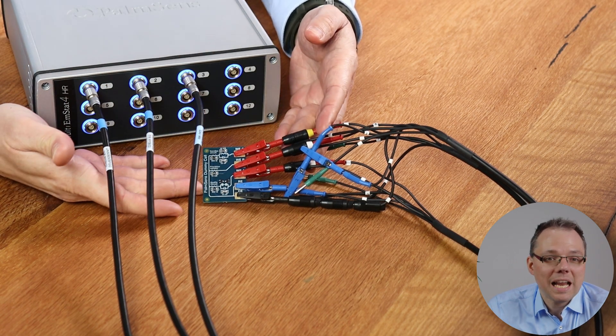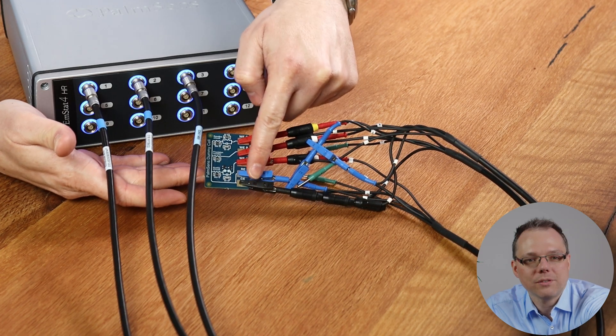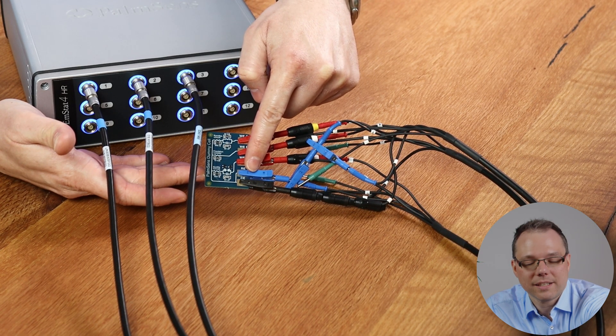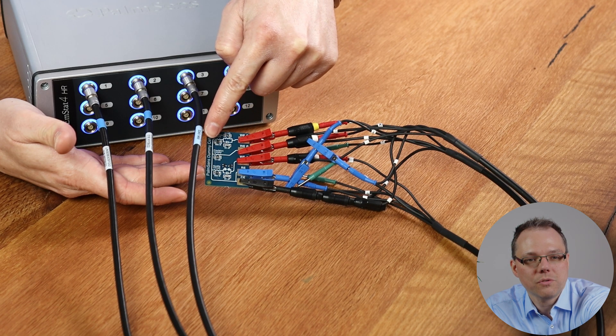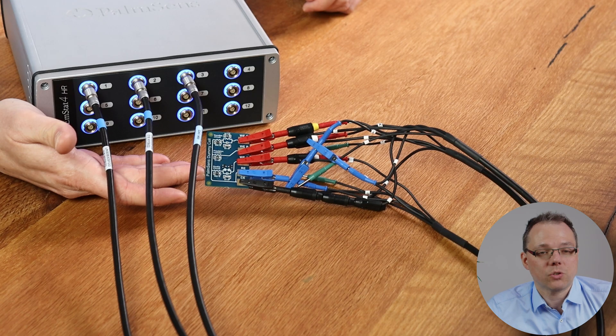This works like the same cell would work. I have a counter and reference electrode connected, and these two are short-circuited and they're all connected to the three different working electrode connections. This is the same dummy cell that you get from us with all instrument deliveries.